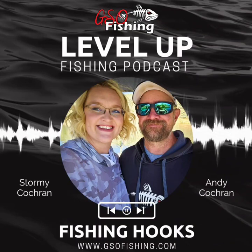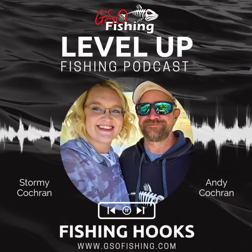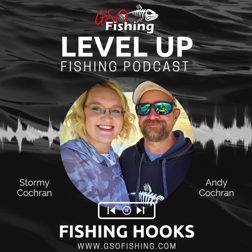You ever have a hook break? You ever have a hook bend? You ever have a hook pull out of a fish's mouth? I have. This podcast episode is for you. Today we're talking about hooks and the importance of hooks.